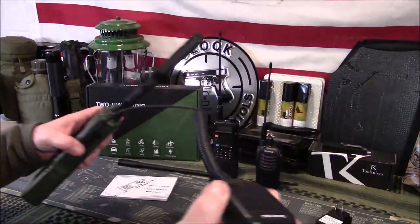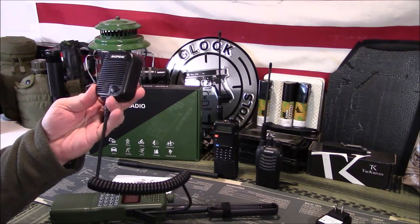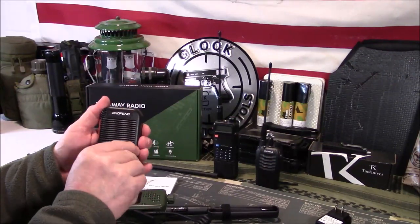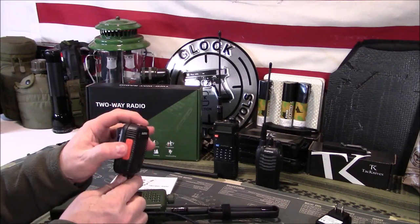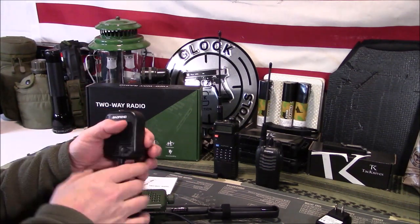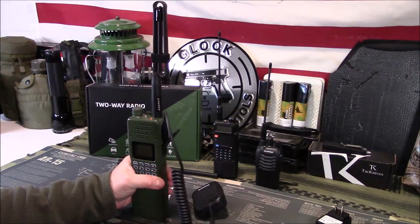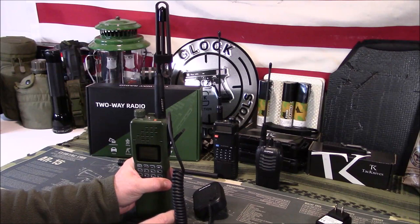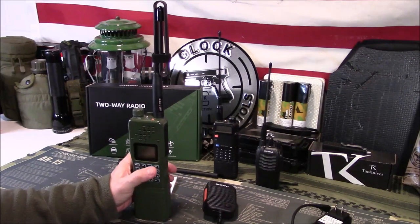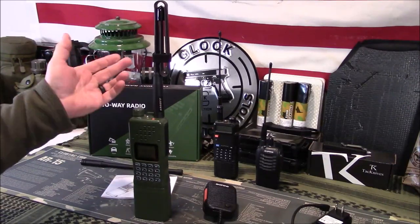For you military radio guys, you'll also notice they've mimicked the Falsi Harris-style microphone — similar in design. It's got a volume button right here just like the Harris one, and push-to-talk is right here. It does have a lapel clip and an emergency button — not going to push that, it sends off all kinds of signals and beeps. The speaker actually sounds pretty good, with a little bit of bass — not as tinny sounding as the UV-5R.